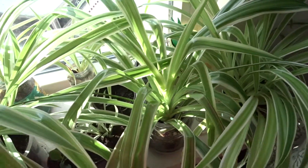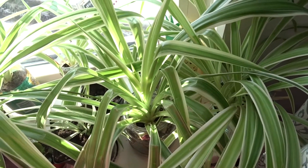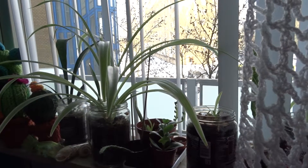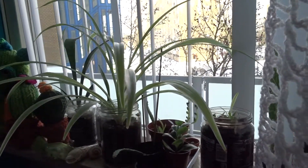I wish I could sell them online, but I have no idea how I'm going to send a plant via the post in a way that it doesn't die. Now we're in the studio room. Things have been mostly the same here — it's just mostly spider plants and some succulents.